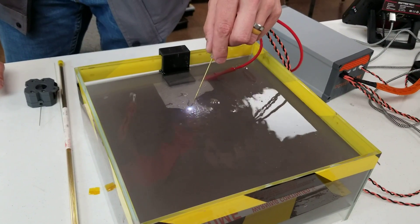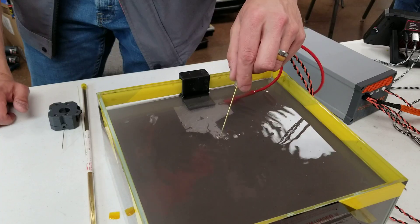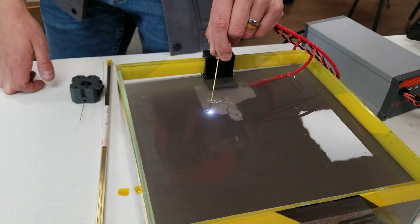So I can hand cut. It's like a nano lightsaber. I love it. It's using plasma to cut the aluminum.